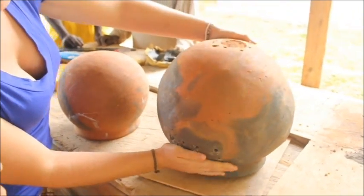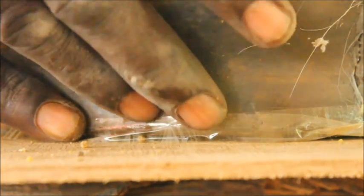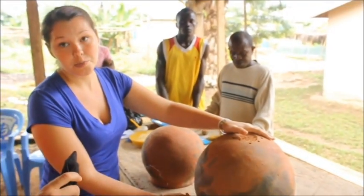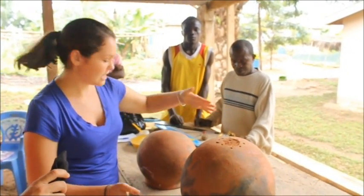Then you replace the pot on top and you will seal the bottom with some tape. Eventually the bees will come in and they will seal it themselves with propolis, but this is to give them a start and to keep all the pests out.